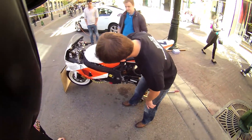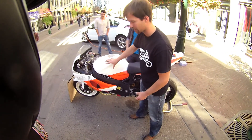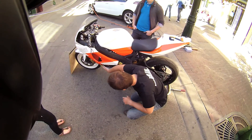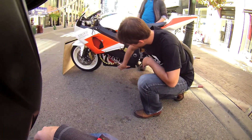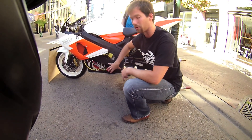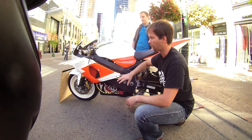Essentially, this entire compartment is filled with batteries and electronics needed for the bike. Down here we see the motor controller, and here is the Agni 95R motor that powers the bike. Essentially, that's pretty much it for the powertrain.